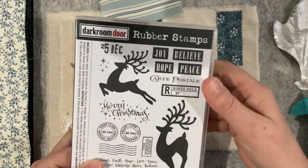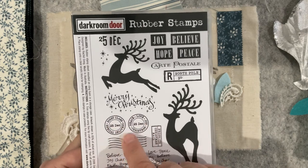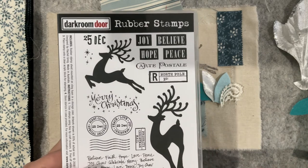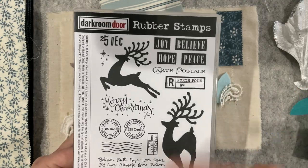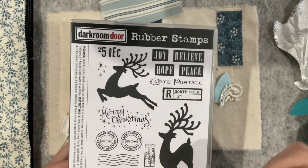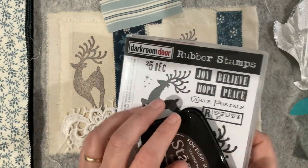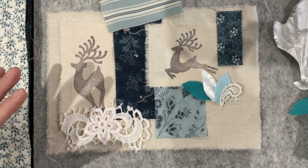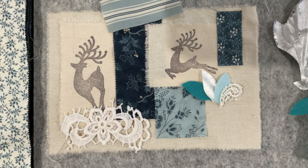I've stamped the reindeer and I noticed there are some references to postage and some fantastic little quotes around it. My tag is going to be a postcard that maybe a kid sends to Santa, or Santa sends back to me for my Christmas - that's the theme of the postcard tag. That's a whole other video and story that just sort of popped into my head when I was stamping these reindeer and saw those little elements.